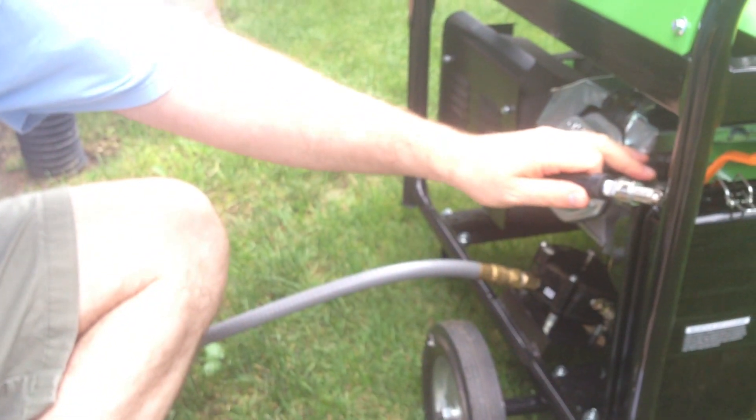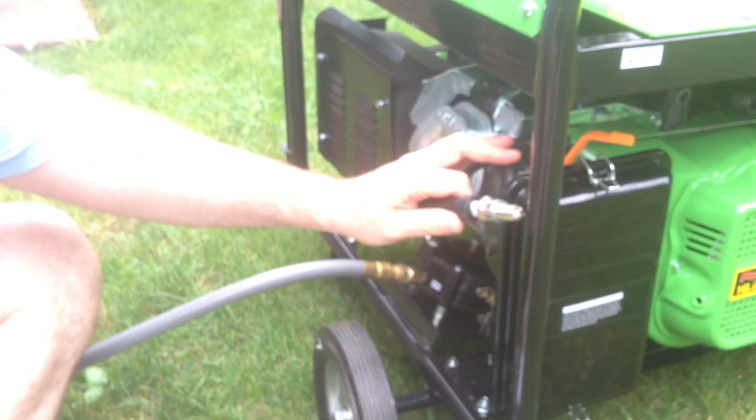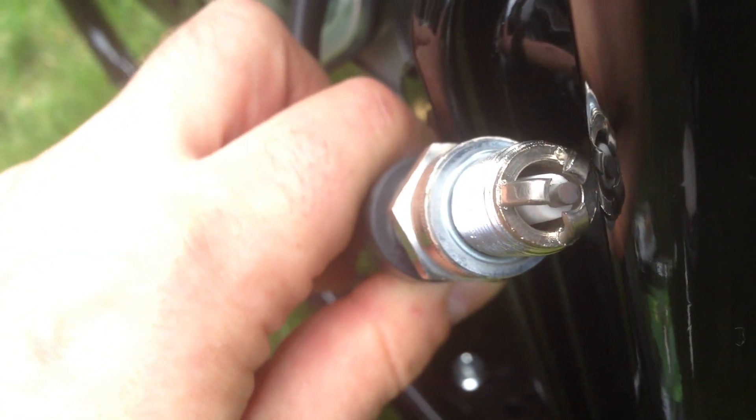I'll plug this in and ground it against the frame. You touch it against the frame and then crank it. Just hit the electric start for about three seconds. Should we be doing this in the rain? I don't think I should be doing this in the rain. Okay, crank it — stop. Okay, that's a spark. Not bad. I saw a couple of sparks in each direction. Now let's test the platinum plug — it's starting to rain on us.